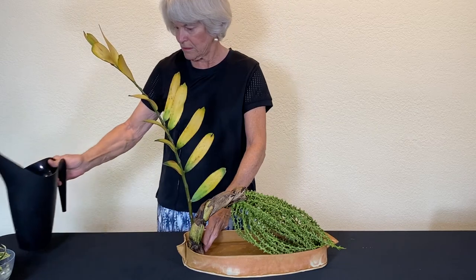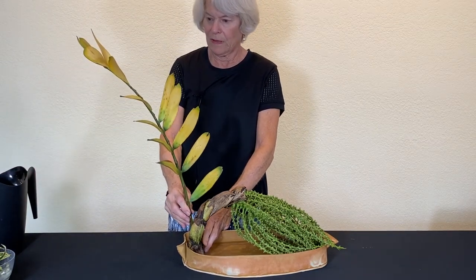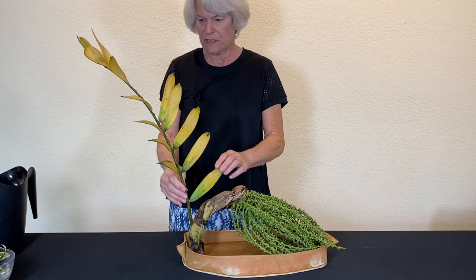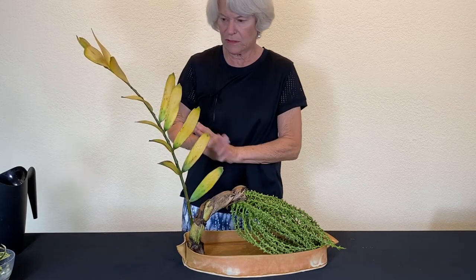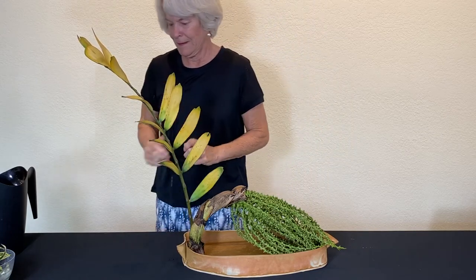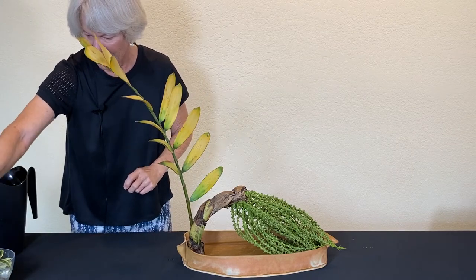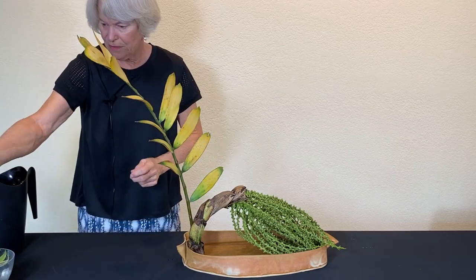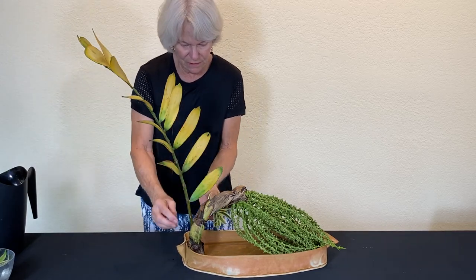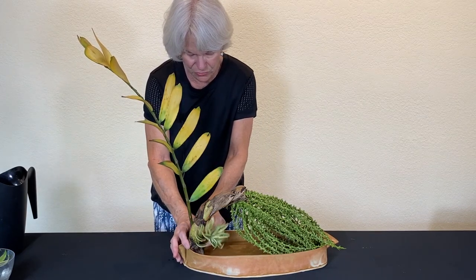Fill that. I love the color of this. It's pretty — it's on its way out, but all things are pretty too. I have here a small piece of Song of India. I'm going to use this to kind of conceal the little bit of the Kenzan that you do see.